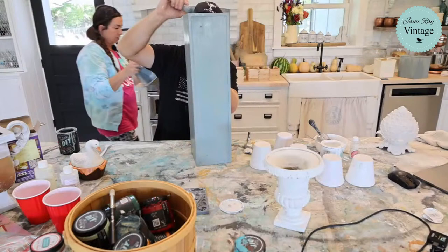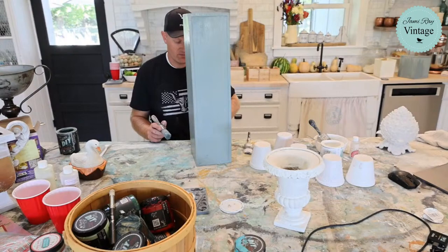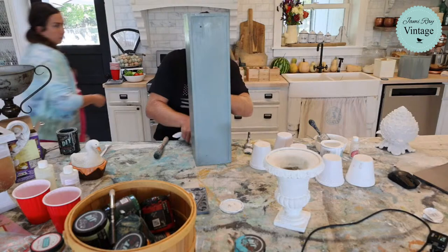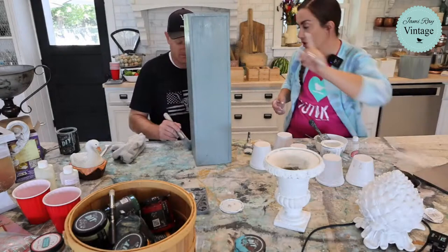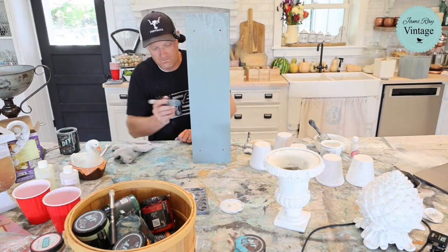Do you want me to texturize this artichoke? I think it could benefit. Were you going to put something on the front — a mold? All right, I'll wait till you mold it. Let me move this over. Let me go start decoupaging — do you want me to get you some decoupage medium? We probably should take that off the website if it's on there.